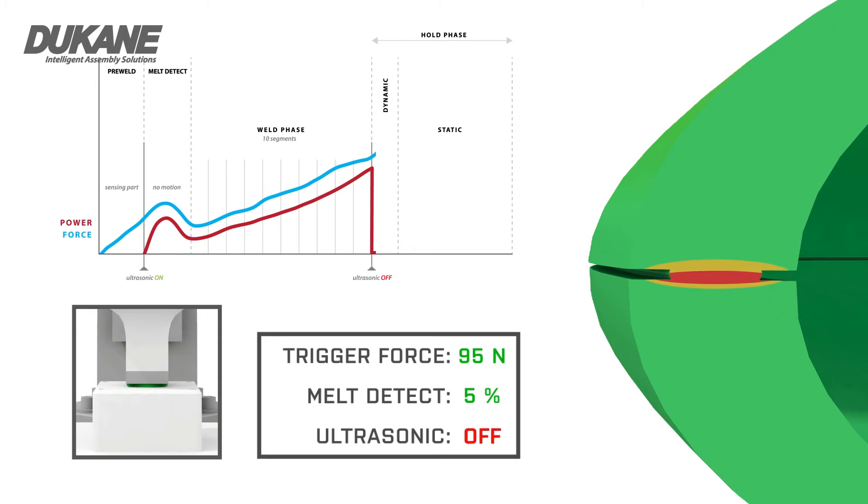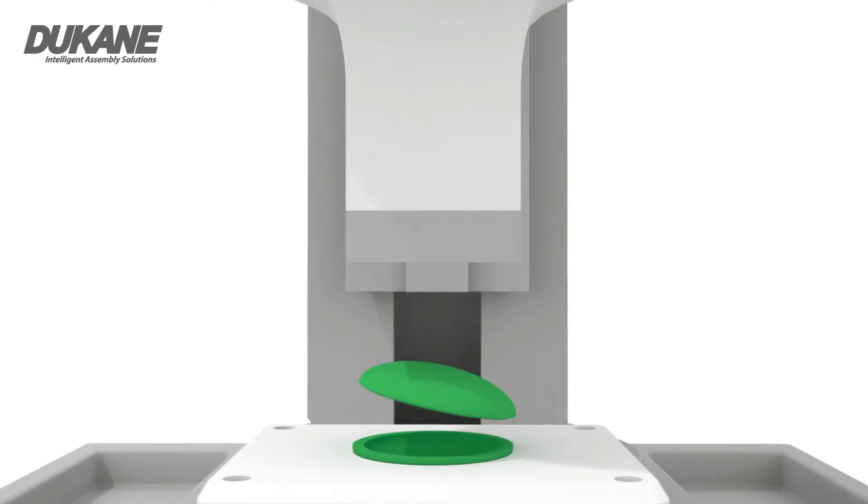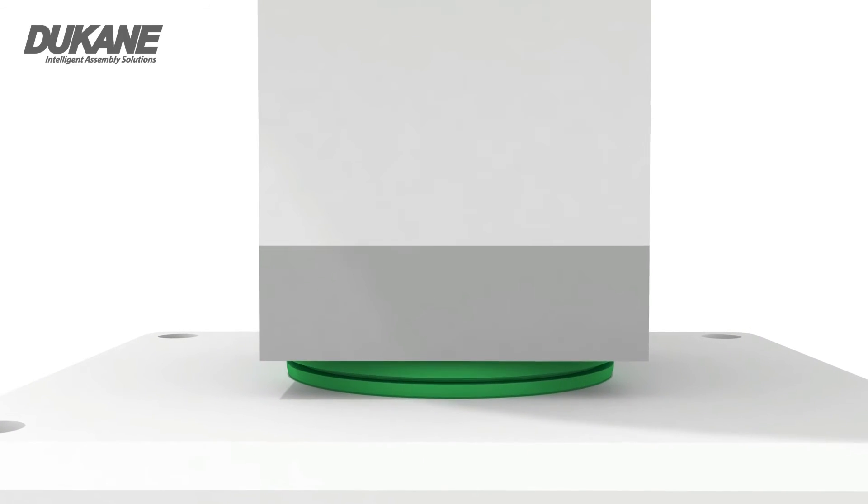This allows for the energy to uniformly begin heating the entire joint area, creating an even weld seam with reduced stress and greater strength.